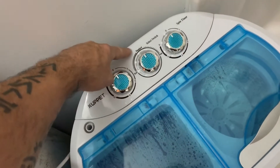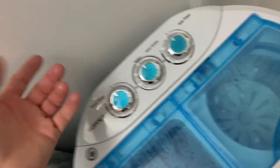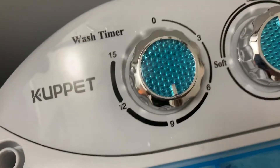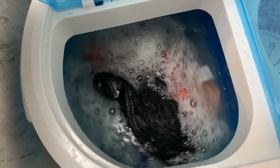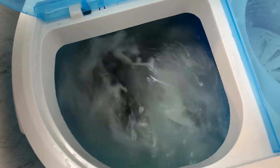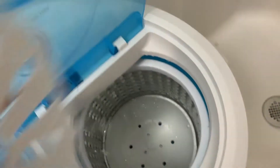Put your clothes in there, put a little bit of soap in there. You've got standard wash or drain — drain obviously drains the water. We're going to put it on nine minutes. What it does is go forward, stop, then backwards, back and forth for whatever time you set.